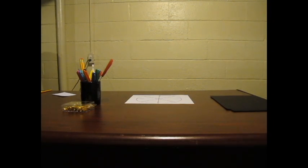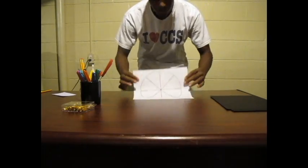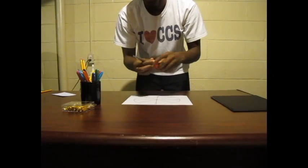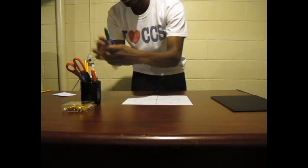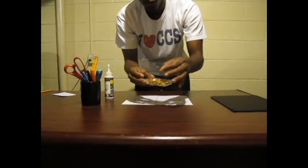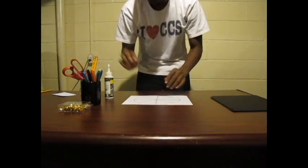All right ladies and gentlemen, let's get started making our phenakistoscope wheel. First you will need a wheel template, black sheet of paper, scissors, markers, pencils, glue, and thumbtacks.